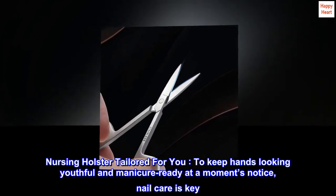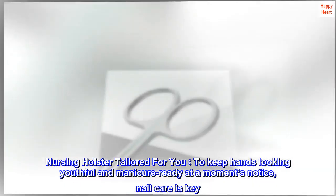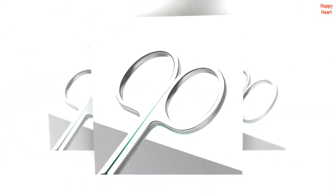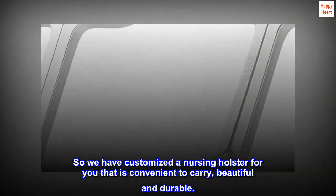Nursing holster tailored for you. To keep hands looking youthful and manicure ready at a moment's notice, nail care is key. So we have customized a nursing holster for you that is convenient to carry, beautiful and durable.